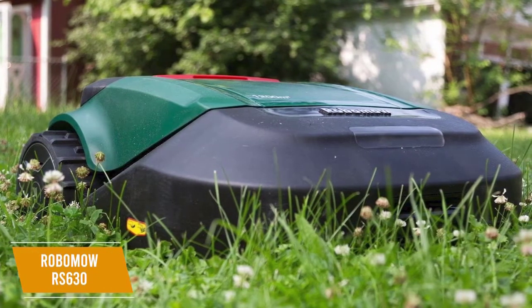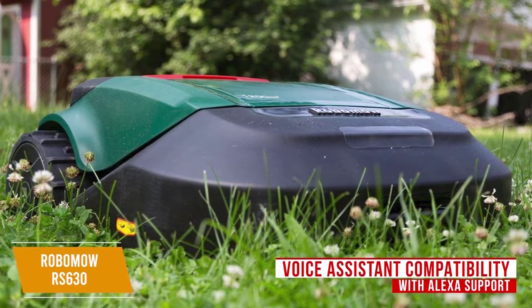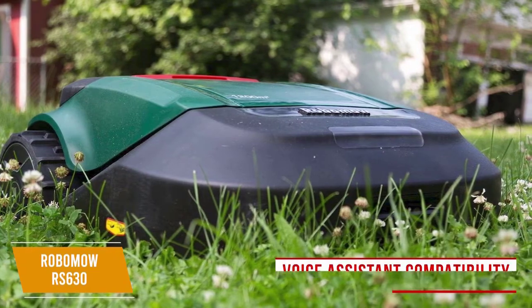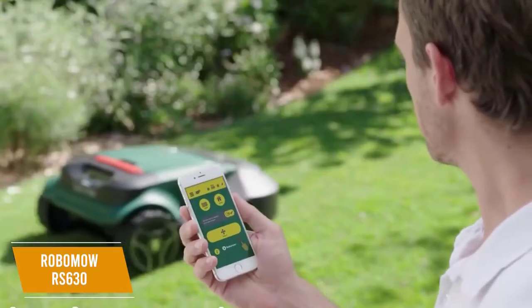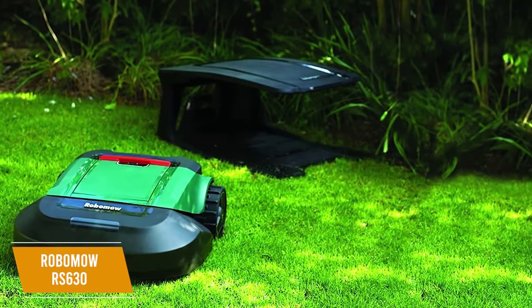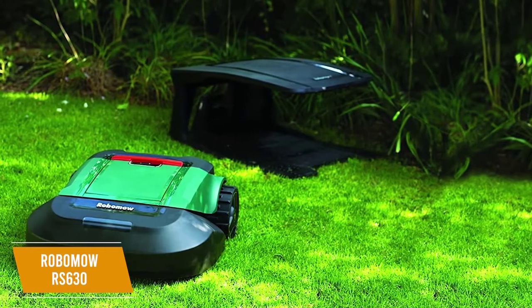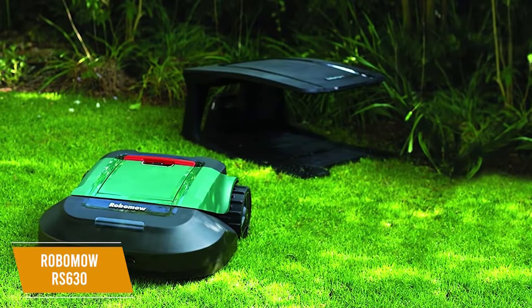It also features obstruction detectors to prevent collisions. You also get voice assistant compatibility here with Alexa support, and although the implementation could be better, the voice commands are functional and convenient. You also get an updated app with Bluetooth connectivity that provides crucial features and alerts, and you can access it from anywhere. It delivers real-time progress reports, battery life indication, a customizable schedule, and you can set multiple different zones for more efficient cutting. You can also lock it with a pin code, which is a nice built-in anti-theft function.